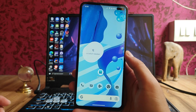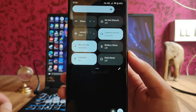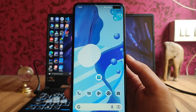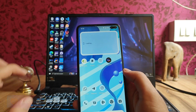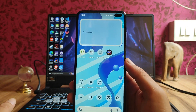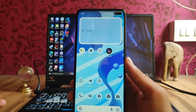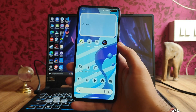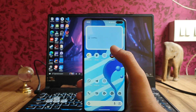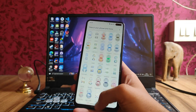Widget bugs are also present. The weather widget is not working even though location is already on. The battery widget is also not working — when I connect a smartwatch or headphones it doesn't show the battery life. So the widgets are buggy, but otherwise everything works fine — calls, messaging, camera, microphone, flashlight all work perfectly fine.